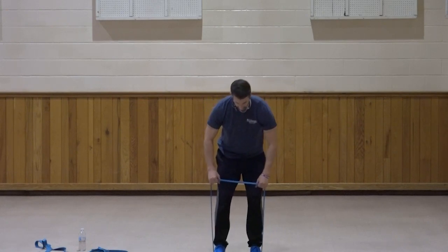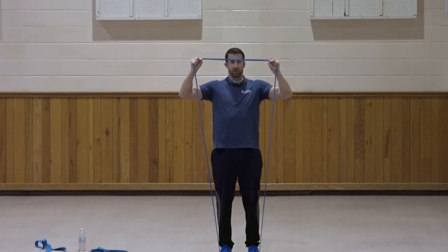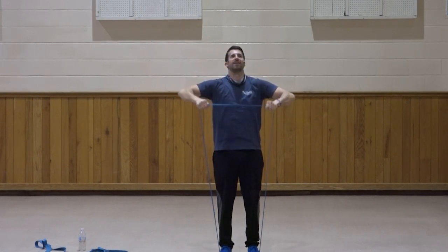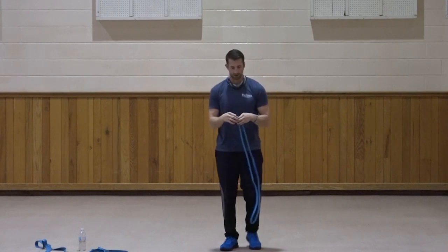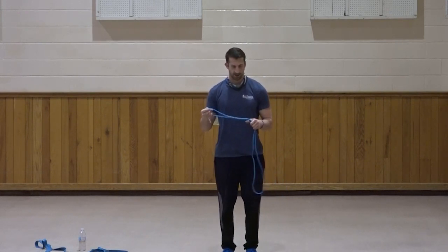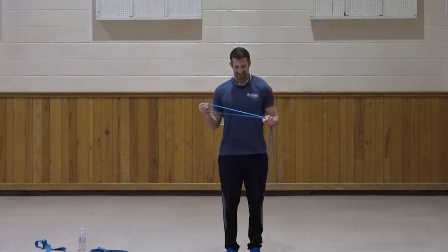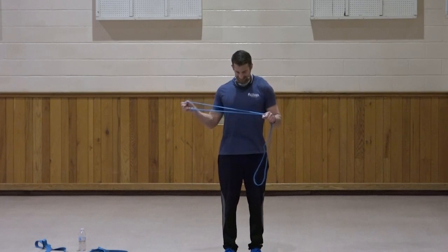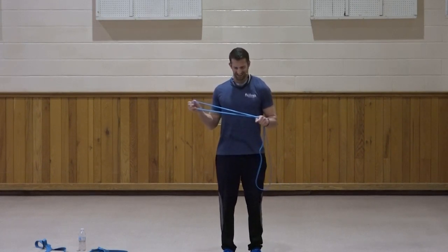Rotator cuff — a little bit more resistance now. Elbows up, rotate those hands. One, two, three, four, five, six, seven, three, two, and one. Right side — rotating out to the side, left hand stationary. One, two, three, four, five, six, seven, three, two, and one. Great job — shake that out.